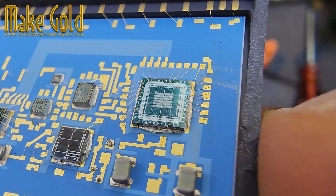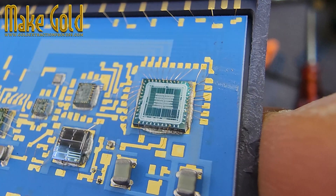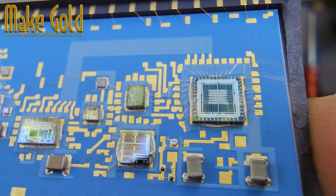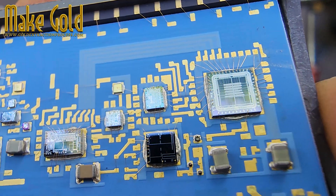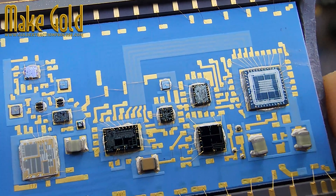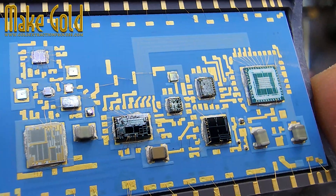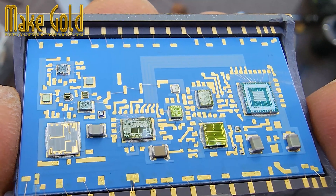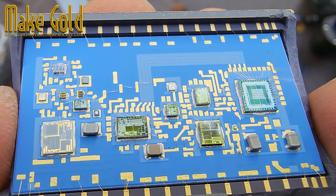Though the amount of gold per chip is small, when we recycle thousands of such components the reward becomes significant. Gold remains one of the most precious metals on earth, and chips like these are tiny vaults of hidden treasure. Every chip recycled is a reminder that even yesterday's technology can create tomorrow's value.